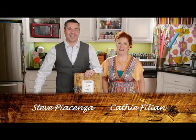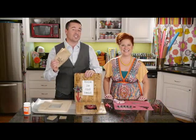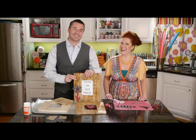Hi, welcome to Plaid Craft TV. I'm Kathy Fillion. And I'm Steepia Chans. And today we're going to be taking some patterned tissue to make this quotable art. Stick around, it's cool.